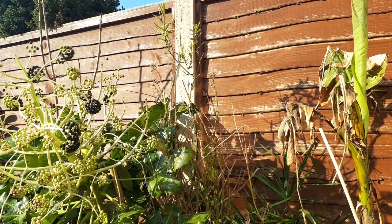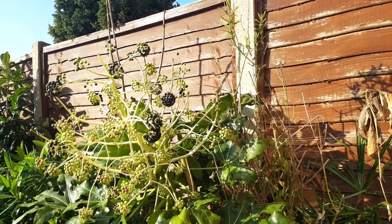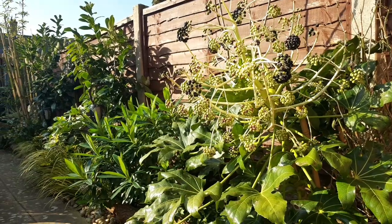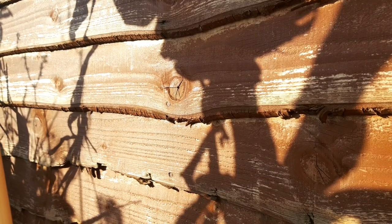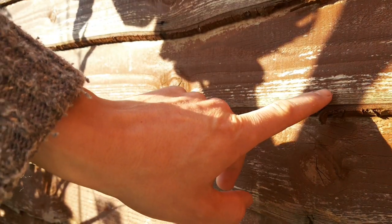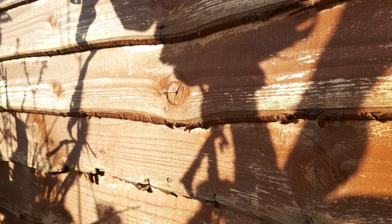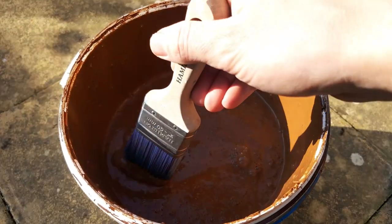It's a job that not all of us enjoy but definitely one we appreciate when it's done — of course I'm talking about painting your boundary fences. When they're not done the entire garden, no matter how nice your plants, can look scruffy and tired. But with a quick lick of paint or stain your plants are set off against a beautiful background and it can bring the whole garden back to life again.